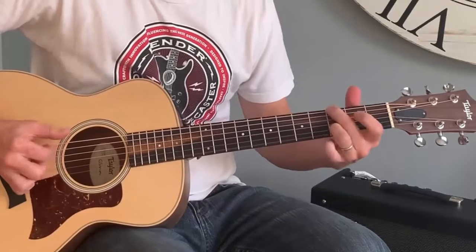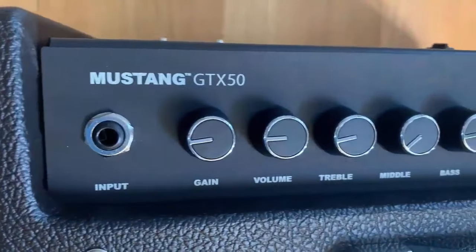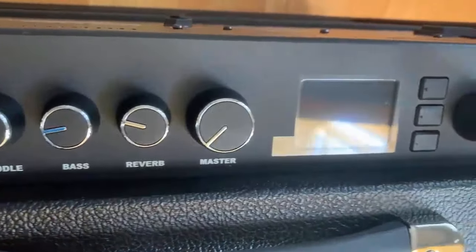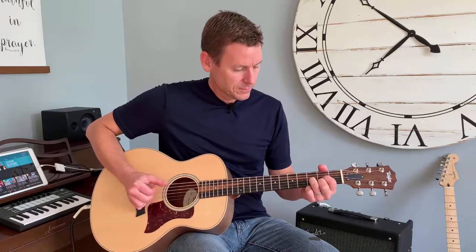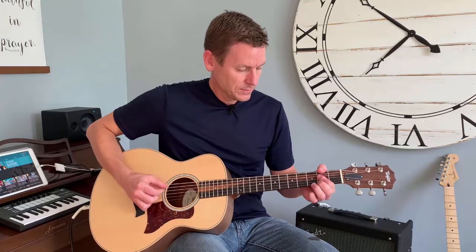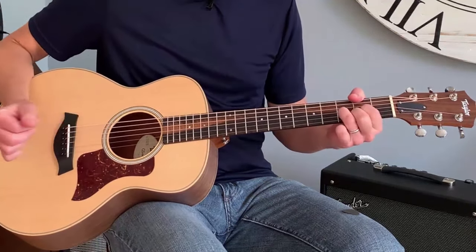I play a Taylor GS Mini acoustic electric guitar. If I plug that straight into my Fender Mustang GTX 50 amplifier and then put on headphones or earbuds plugged into the headphone output jack of the Mustang amp, I hear exactly what you heard at the beginning of this video and in the background right now. But if I unplug the headphones and play my acoustic through the amplifier, I hear a different sound and it's not as good.